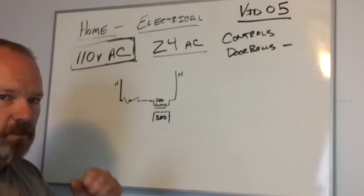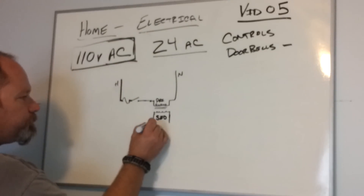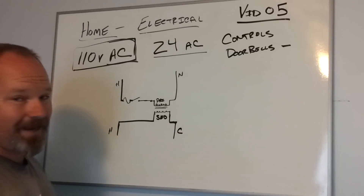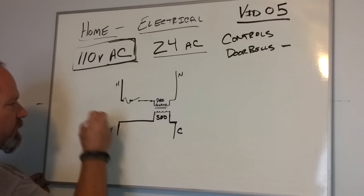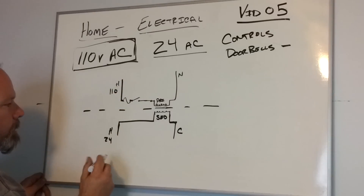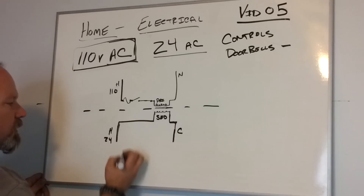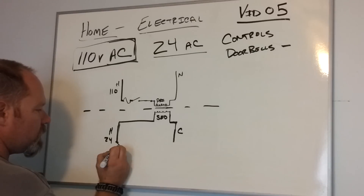You find these in pretty much two systems in your house — maybe more, but typically two. The first one is the doorbell. We want to have the similar things here: we're going to have a hot and what's called a common on the other side. The hot this time is 24 volts — everything from here down is 24 volts. This is 110 on the primary side. The first thing we're going to do is incorporate a safety fuse, in case there's ever any issues.